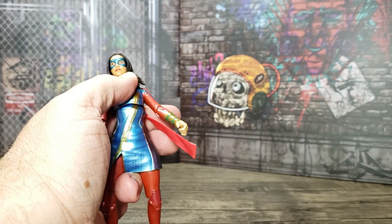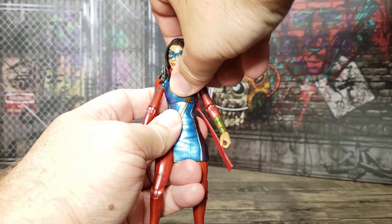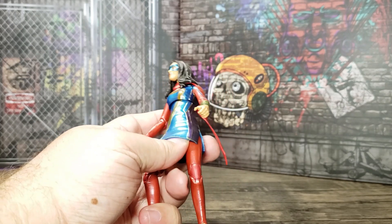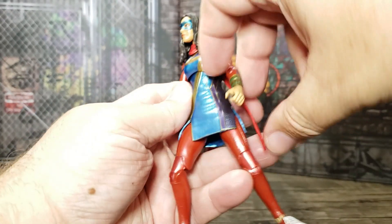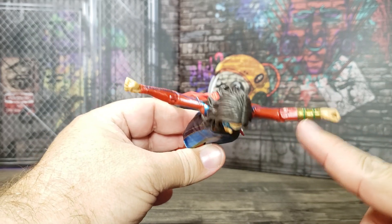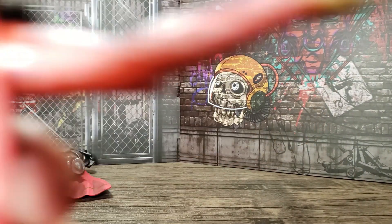Right under the rib cage she has a joint that can flex up, and it doesn't break the costume line going down the front. If she crunches down a little bit, it still holds — as long as you're careful with it. The skirt breaks up the leg posability a little bit, but there's still a lot of flexibility there. The arms go out to a good wingspan and she has nice bracelets, just like the show.